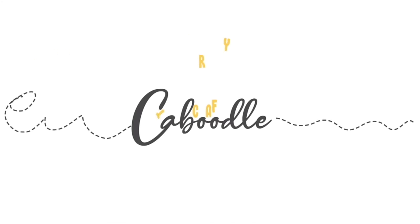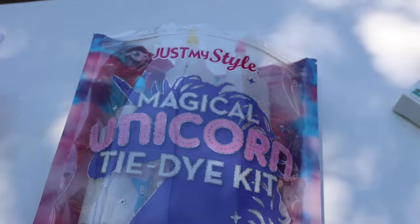Welcome back to my channel! Today is such a beautiful sunny day — a perfect day to tie-dye. I'm going to be sharing five different tie-dye techniques that you can do, and then you can decide which one you like better. I got a kit off Amazon or a store — I'll have the link down below.